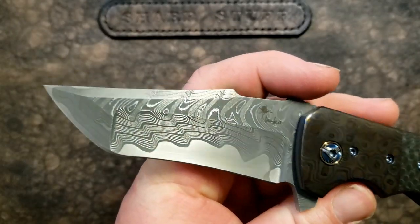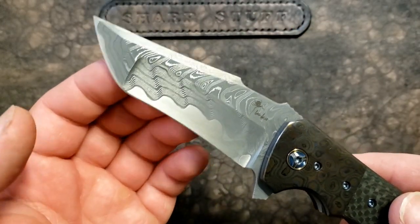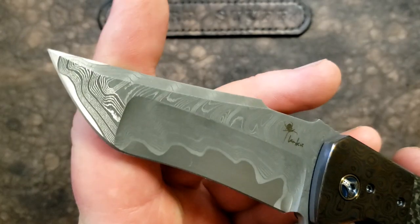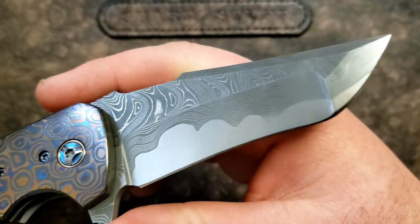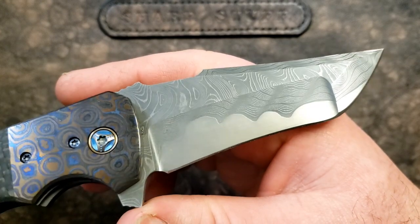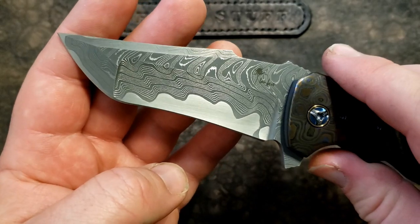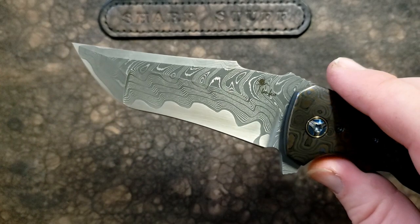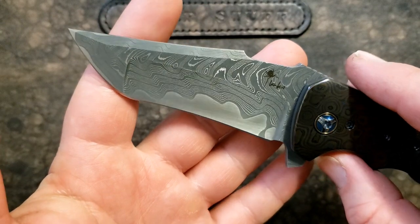We have a Sanmai blade Damascus with a core of stainless steel. I'm not sure if it's AEBL or exactly what the core is — I know sometimes they're AEBL, but I'm not going to try. Absolutely gorgeous. I do know that Kirby Lambert works a lot with Chad Nichols, so if you want to figure out specifically what this is or put that down in the comments, feel free. I'm going to wager a guess that this is probably sourced from Chad Nichols and it's obviously some kind of Sanmai. Beautiful, beautiful blade.